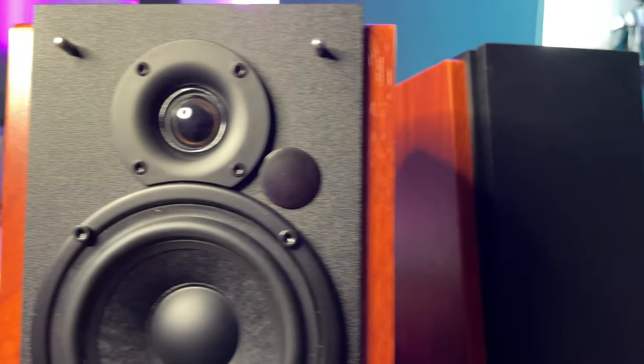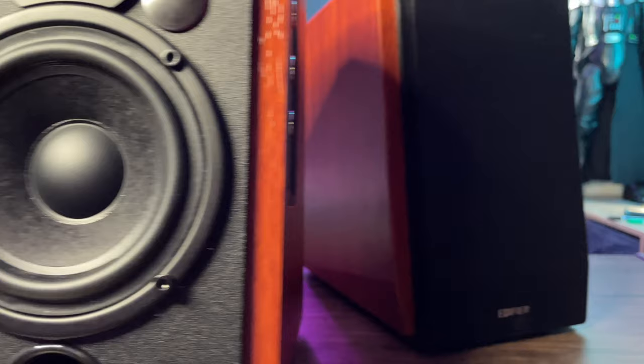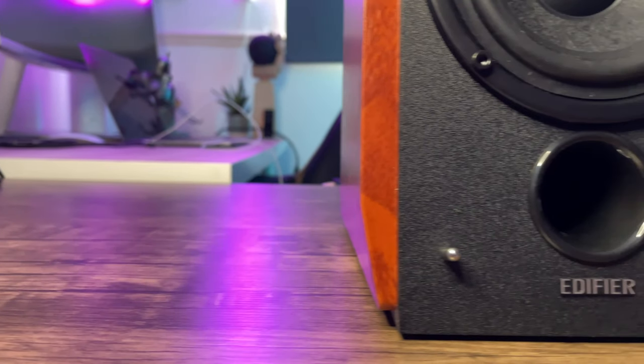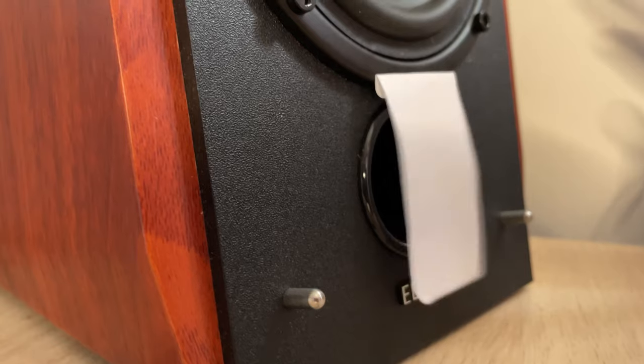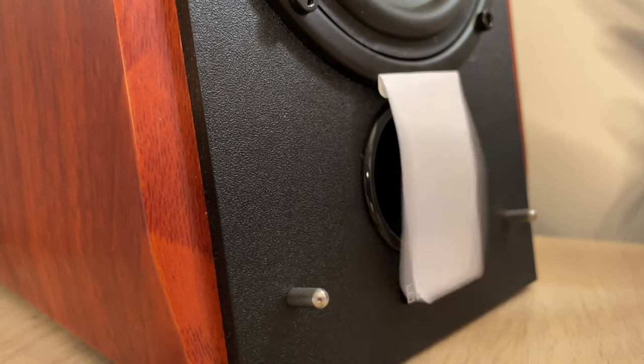They have both DSP and DRC — that is digital signal processing and dynamic range control — which help prevent distortion in the speakers to give you a better sound. At the top you can see a 19mm dome tweeter and underneath a four inch bass driver. They sound great. There's also a reflex port at the bottom of the front which opens up the airflow so you can get much more power to the bass.